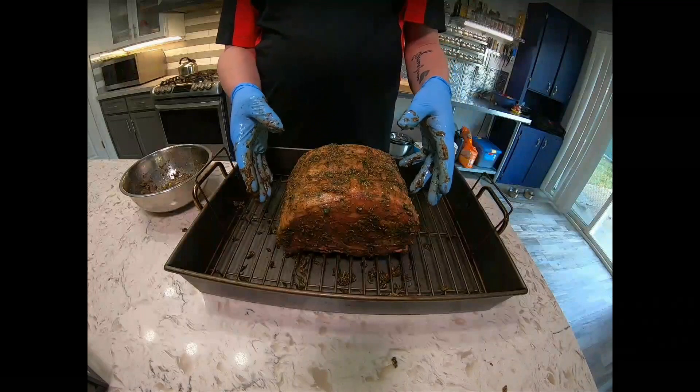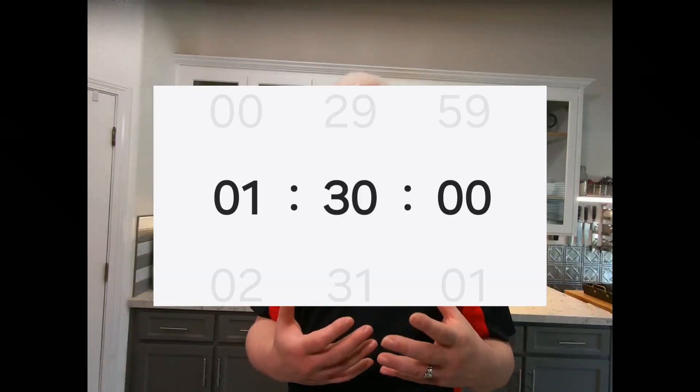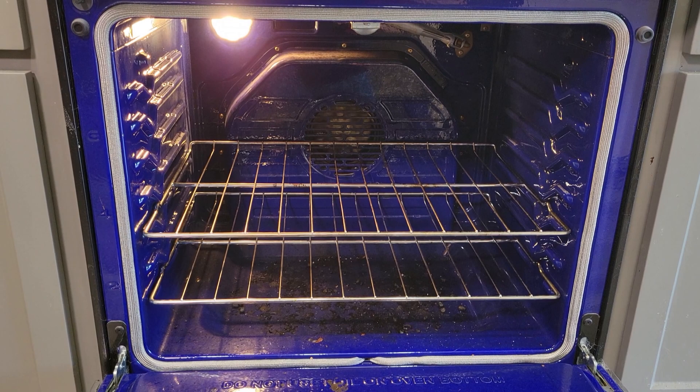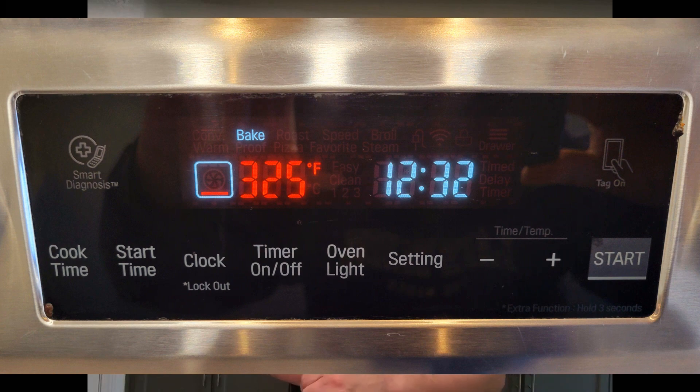Within the hour and a half to two hour resting period, it'll be ready to go in a 500 degree oven. While your prime rib has been prepped and resting, go ahead and preheat your oven to 500 degrees, and lower your upper rack to the lower third — this centralizes the prime rib roast in the center of your oven so it gets even heat. Once in the oven, it will only be at 500 degrees for 30 minutes, then lower your oven temp to 325 degrees Fahrenheit.